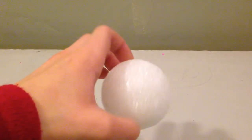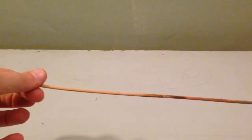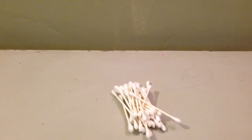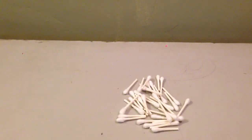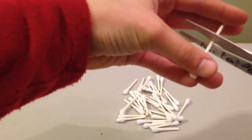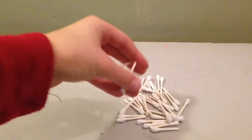You'll need a foam ball of some sort that's easy to poke holes in, a stick of some sort, and some Q-tips. An effective way to cut the Q-tips without them flying everywhere — because I had to get on my hands at least five times to grab them — is to fold them down like this and just cut them in a little bit. It's a little tough to cut them.